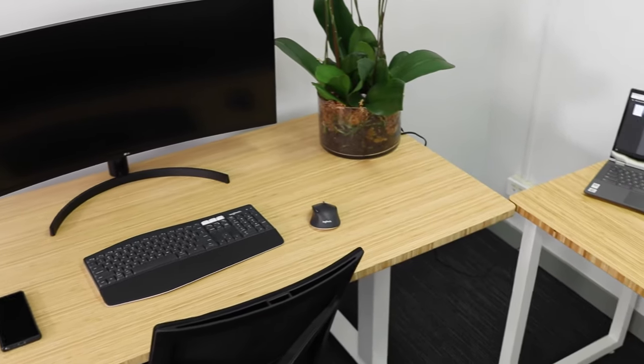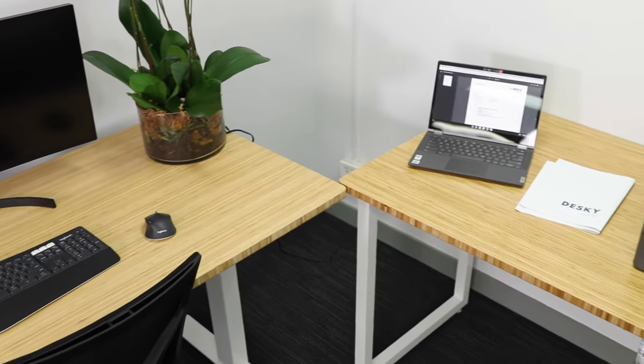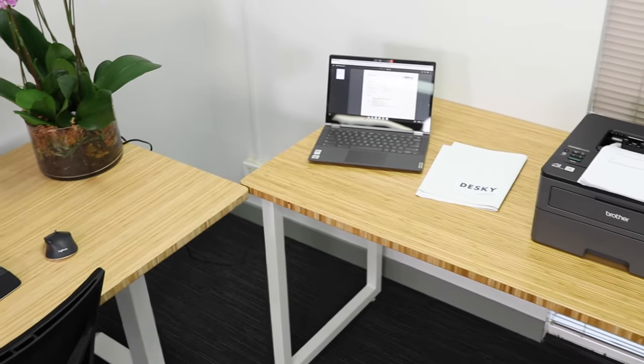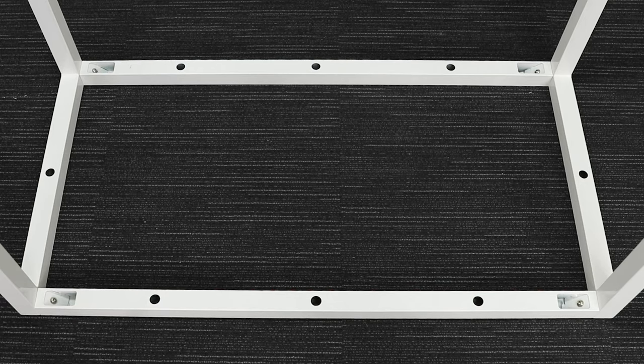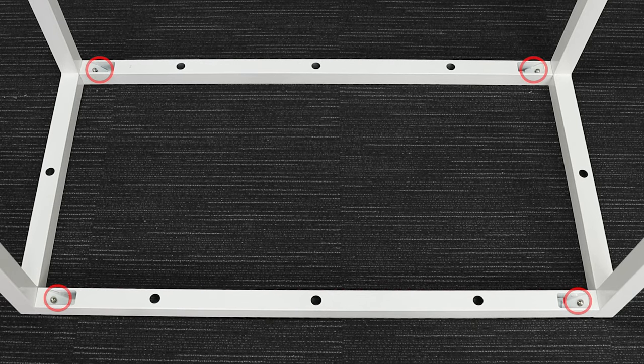Boost your desk space and declutter your area — it's ideal for a printer, another screen, or a laptop. It comes delivered to your door with just four easy-access screws for the frame assembly and eight screws to attach the desktop, and you're good to go.